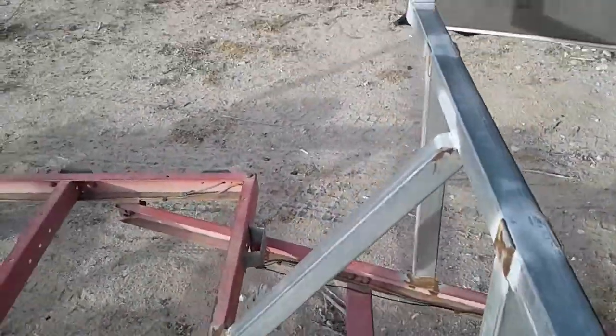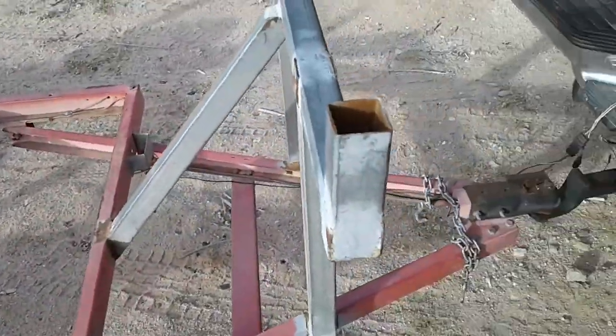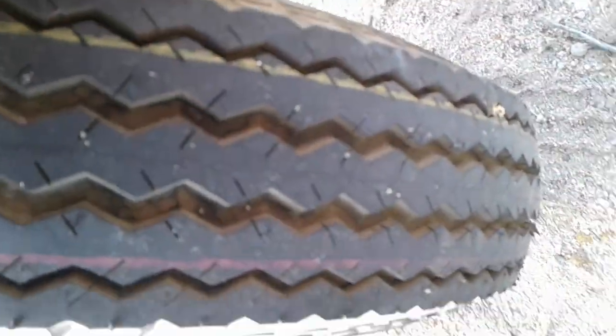It's got these extra little rack thingies welded onto it, so the people that had it were using it for a canoe hauler. But I guess they never really used it — it's still basically brand new. You can see the little lines still on the tires there.